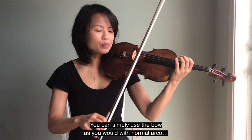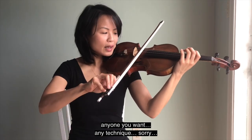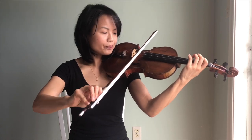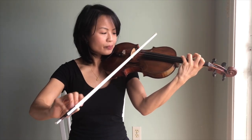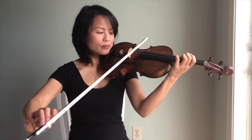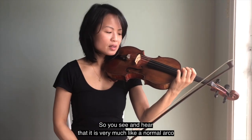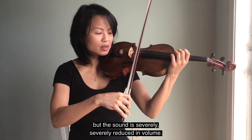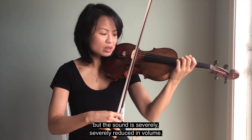You can simply use the bow as you would with normal arco — any note you like. You see and hear that it is very much like a normal arco, but the sound is severely reduced in volume.